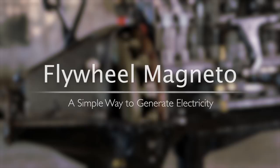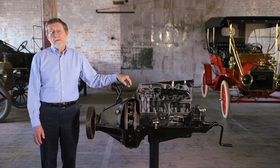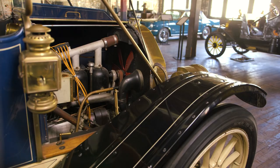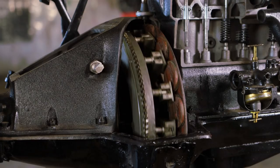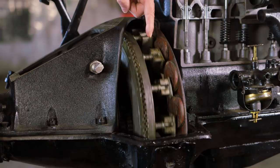Many early cars, including Ford's Model N, used batteries to supply the electricity to ignite the gasoline fuel. But batteries can run down, and in 1908, there weren't very many rechargeable batteries, and there weren't very many places to recharge them anyway. Some cars supplied electricity with a magneto mounted underneath the hood, driven by a chain or belt off the engine. Ford's Model T took advantage of the fact that when the engine is turning, the flywheel is always turning. Magnets mounted on the flywheel move past coils mounted behind the engine, and that generated the electricity that fired the spark plugs.